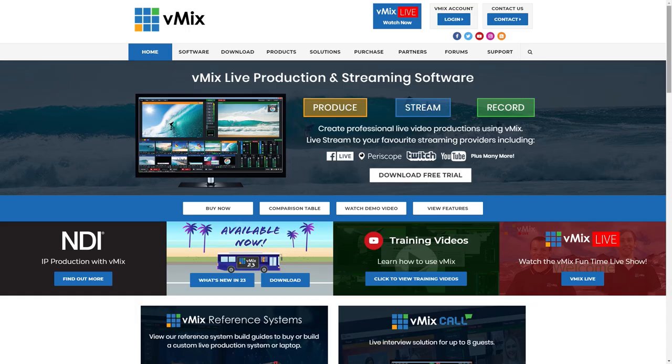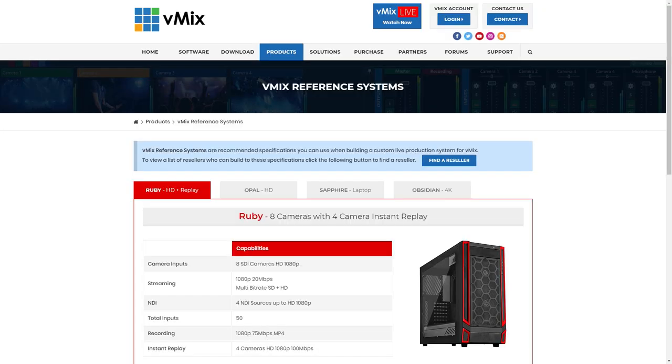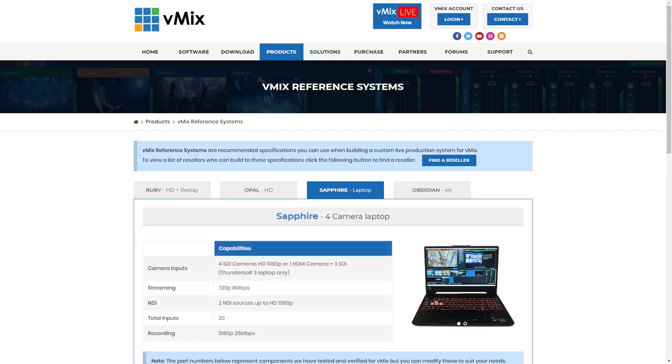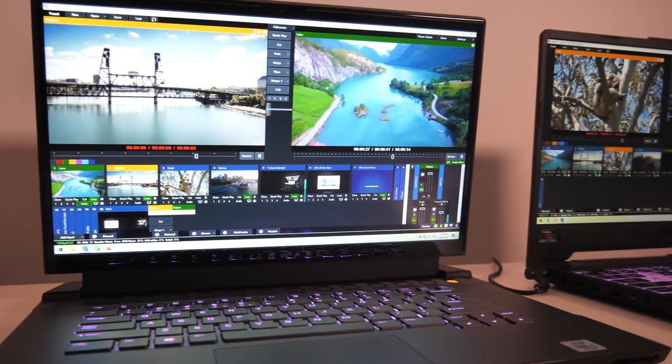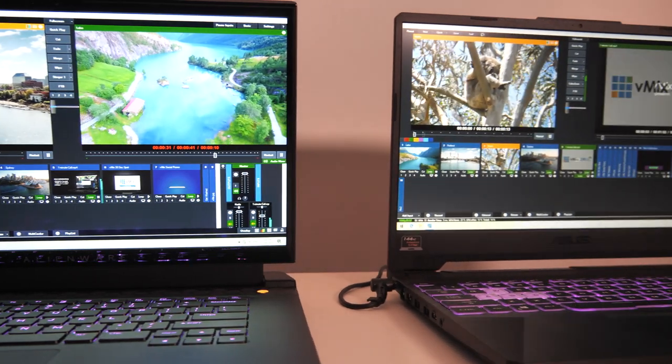On the vMix website we have a vMix reference systems page where you can see all of the exact parts we recommend for different productions. We also have one for recommended laptop systems called the Sapphire reference system. Laptop stock fluctuates a lot, and as soon as we make a recommendation you can't always buy that laptop anymore, or they make the same model but call it something slightly different. So if you check out the supported hardware page you'll see the recommended specifications, and if you can't find a specific model we recommend, you can get one with the right specs. I'll be talking about two laptop models today and they both have their advantages depending on what you're trying to do.